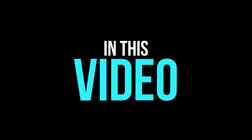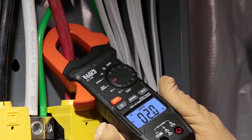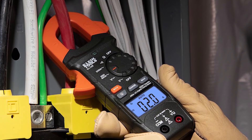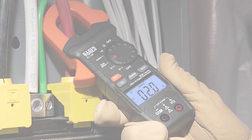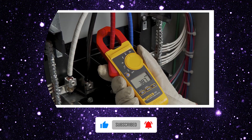In this video, we'll show you the top six best clamp meters based on accuracy, features, safety, and real-world performance. Stay tuned to find which one fits your needs best, from budget models to pro-grade instruments.